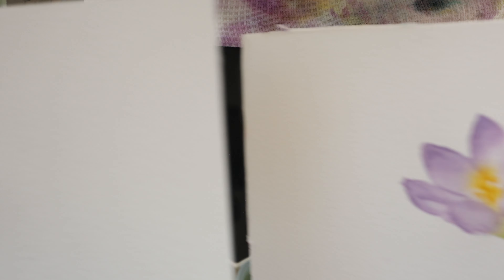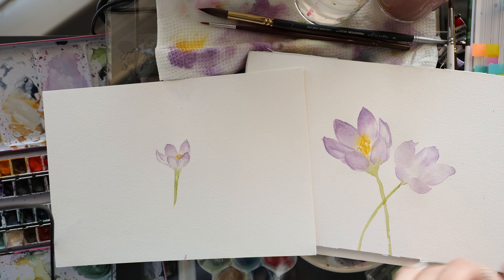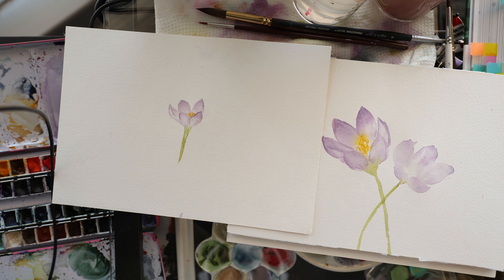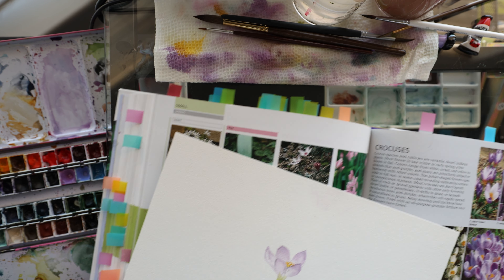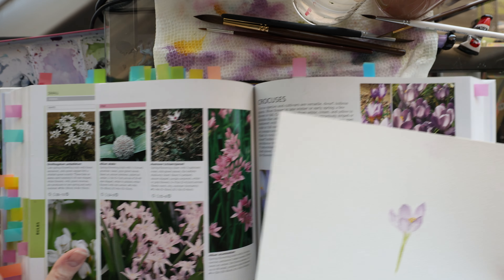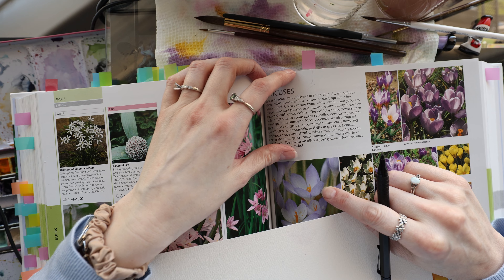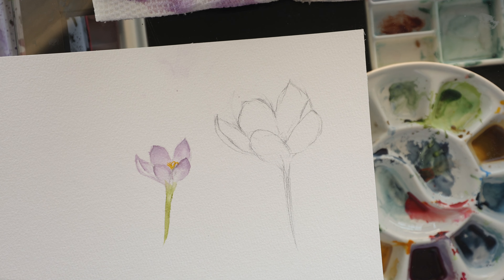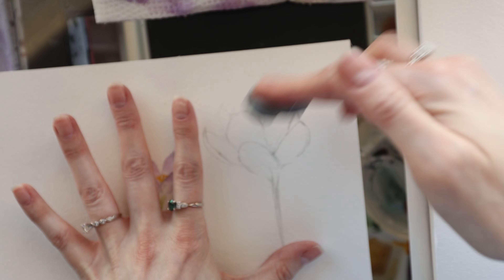So there we have it: a flower started with a sketch and a flower started with no sketch. Kylie thinks it needs to be from the same artist to be a fair comparison, so I'm going to go ahead and also paint the version where I do my own sketch first, to give a true direct comparison from the same artist.